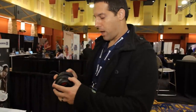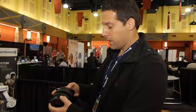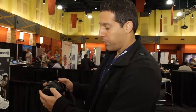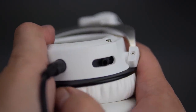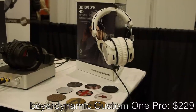The Custom One Pro is a neat product. Basically you can customize both the look and the sound of the headphone. It has sound sliders where you can adjust the bass levels — four settings. If you want more bass, fully open up the sound sliders, or you can take it down a notch. The Custom One Pro is going for $229.